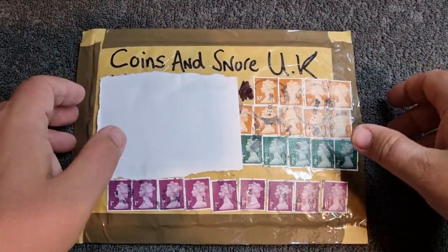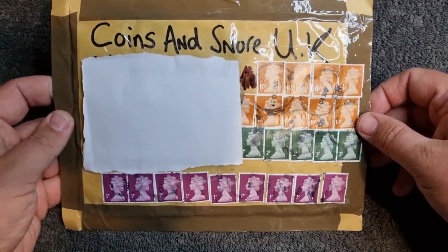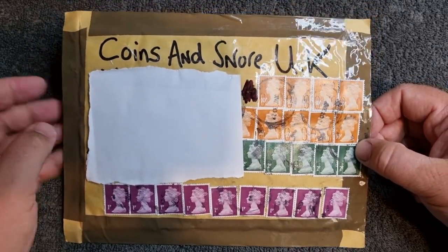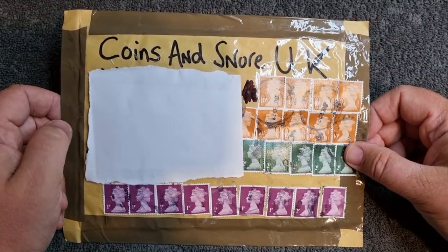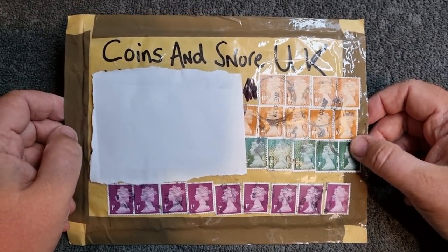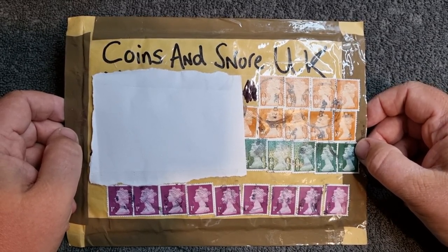Before we actually have a look at what's inside, we've just got to appreciate the stampage - this is pretty epic. You know it's from Bow Selector's Coins when you get profanities on the front, just like this. 'Coins and Snore UK' - which is of course my nickname on the Discord voice chat because I have a tendency to fall asleep now and again.